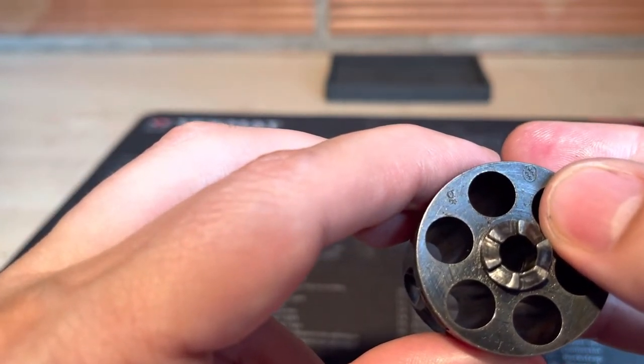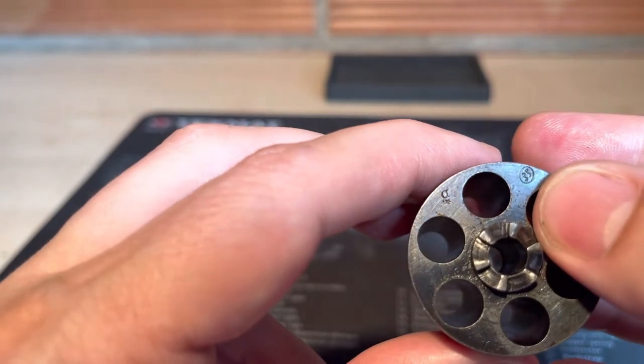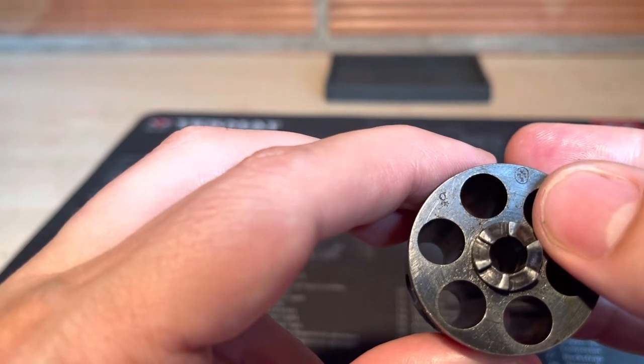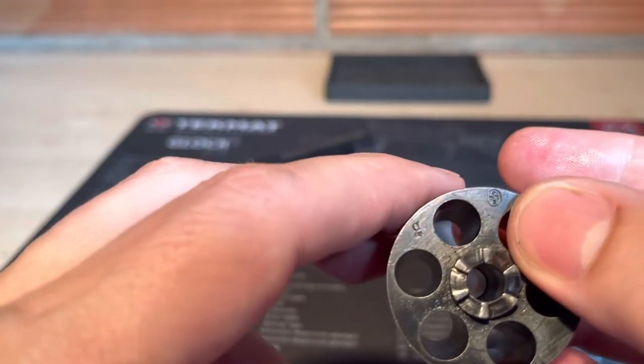This means this revolver was approved with shooting before 1893. This revolver was produced for smokeless powder, and you can use .32 Smith & Wesson Long cartridges.